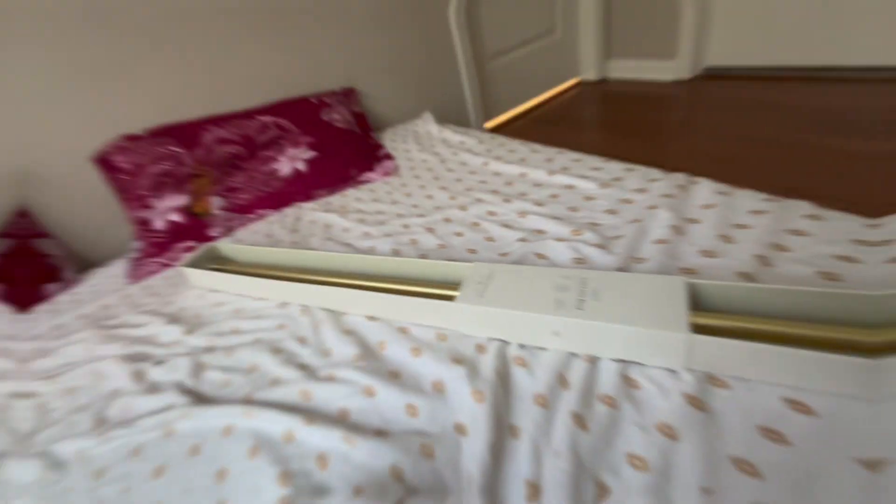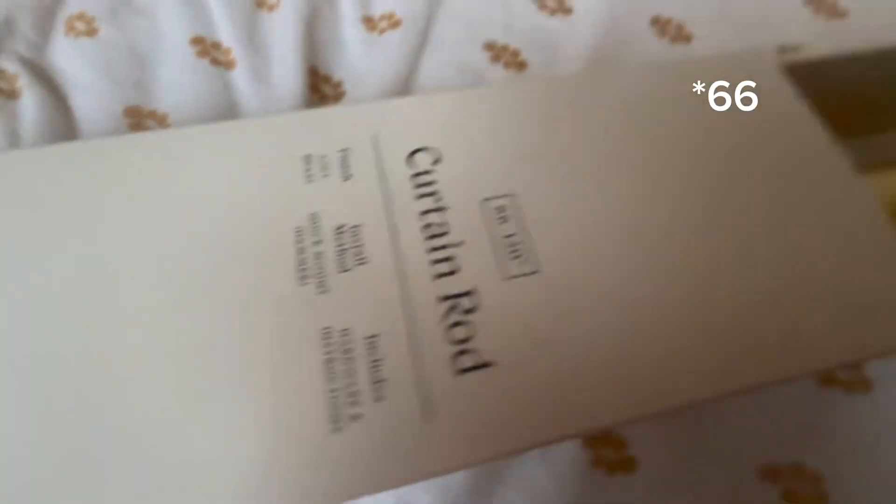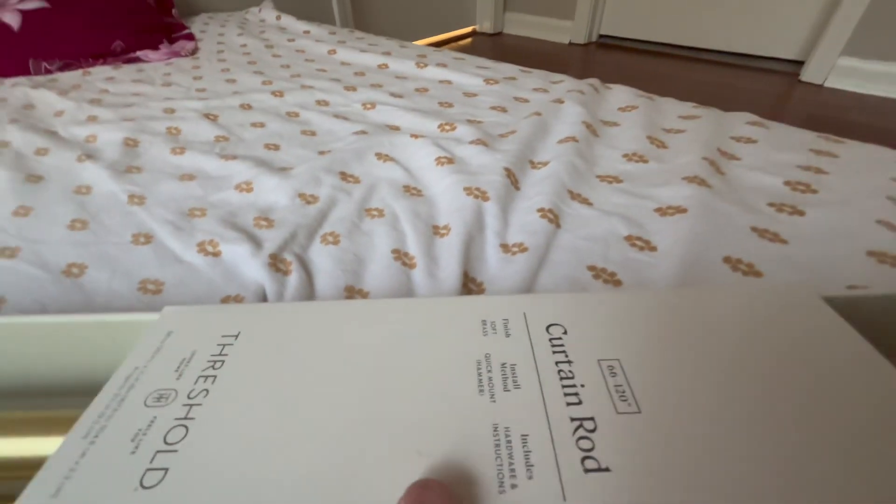I'm also removing this one — the camera wasn't very happy with it. Here's the curtain rod for where that really long blind was. I put these up here; they used to be downstairs. This rod is actually 120 to 166 inches, and now we're going to open it up and start installing.